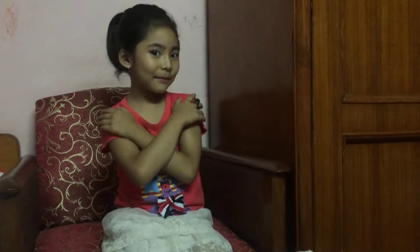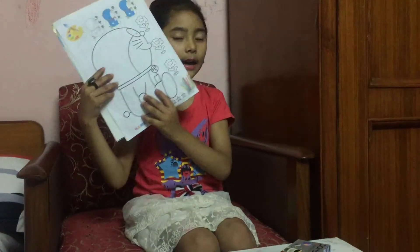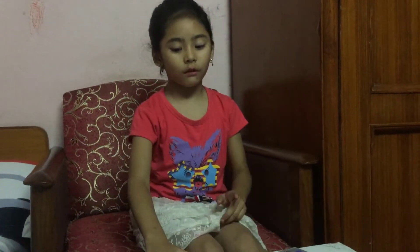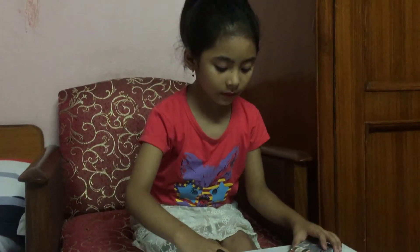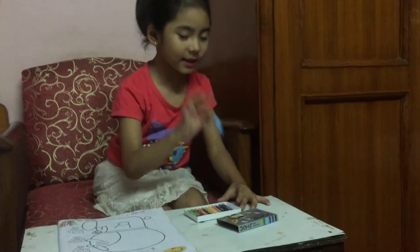Hi guys, my name is Teresa Damaka and today I am doing a Doraemon coloring. Okay, let's start coloring! First we need to take out these colors.